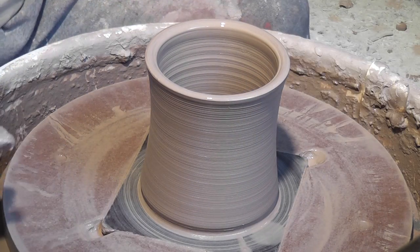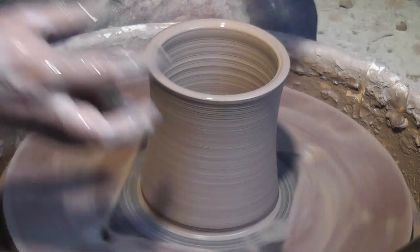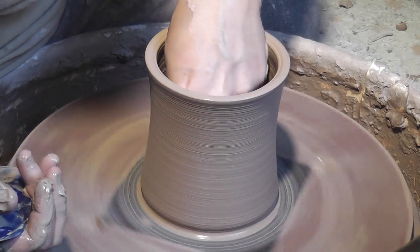Now I'll verify the height again. This looks good, so I'm going to go ahead and clean up the water out of the base of the pot.